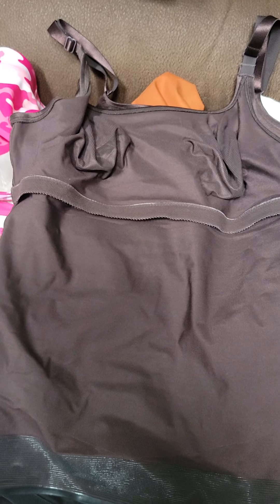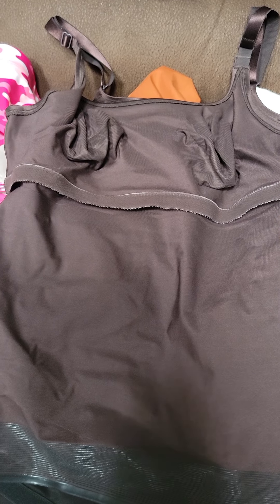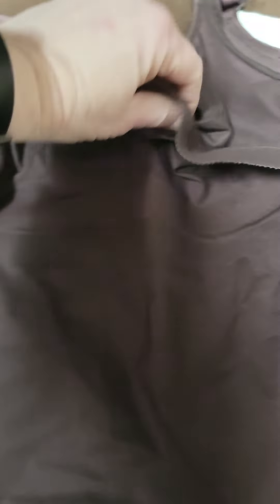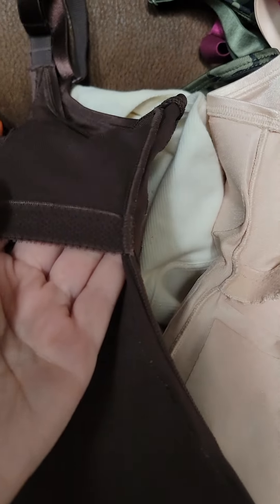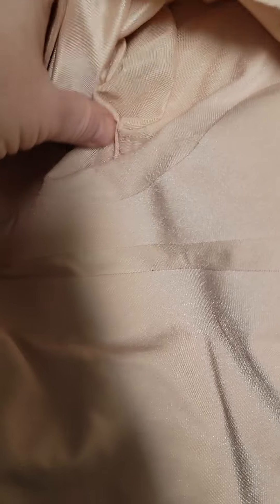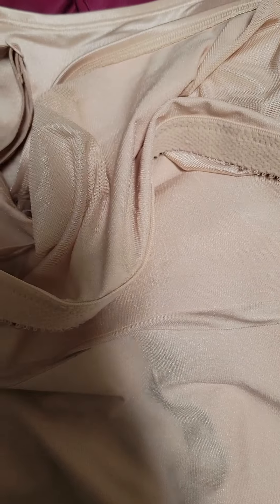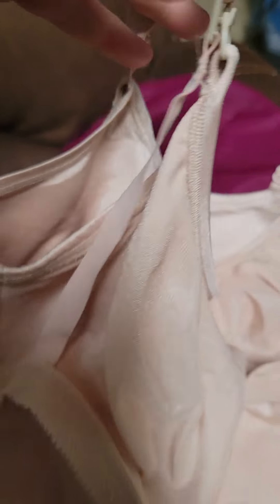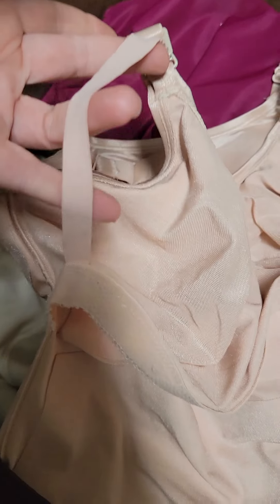This is the Ultimate, the level five. You can see it is attached here — they call that a sling. It's thinner over here, and this layer is as well. This is the nursing one, and it's got hooks and then this little sling thing here.